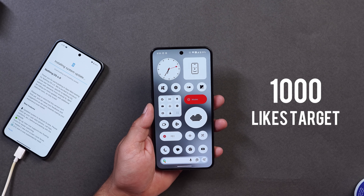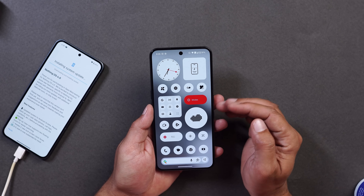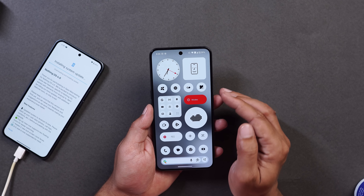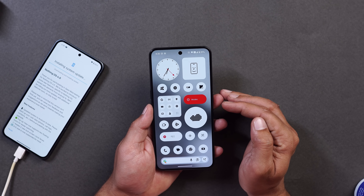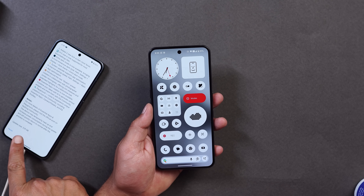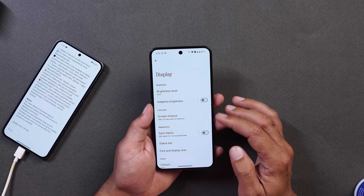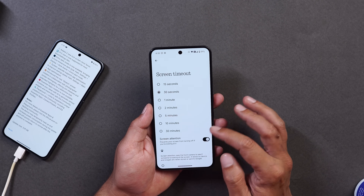The installation will take a lot of time — on my device it took approximately 25 to 30 minutes to download and install. The update size on Nothing Phone 2 is 3.19 GB, while on Nothing Phone 3 it was about 2 GB.